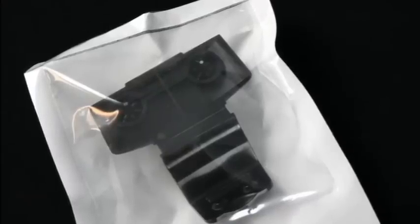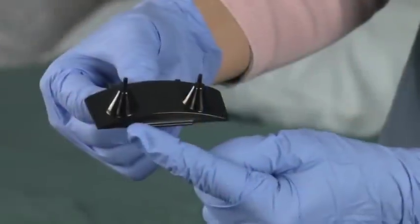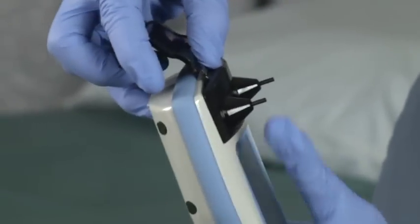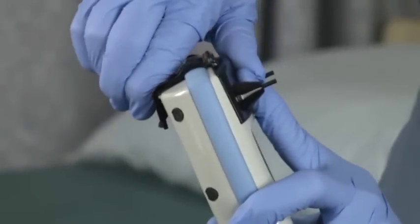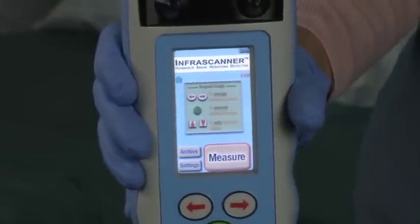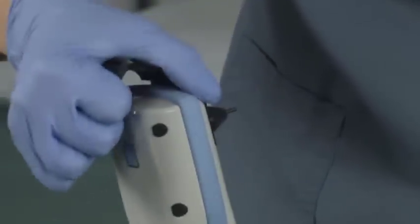A disposable fiber optic shield is required to power on the InfraScanner. To install the shield, simply fit the straight edge groove into the cut-out ledge on the front of the scanner and then snap the shield into place on the back side. Wait approximately 15 seconds and the unit will power up. If the shield is left on and the scanner is not in use, the unit will start beeping after 8 minutes to alert the user that the batteries are being worn down. To power off the unit, simply remove the disposable shield.